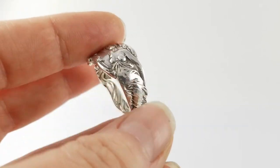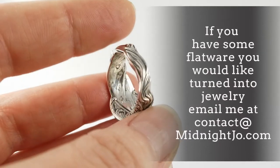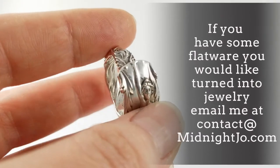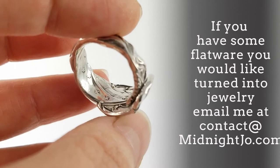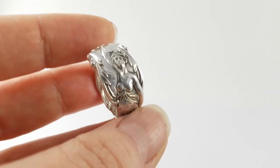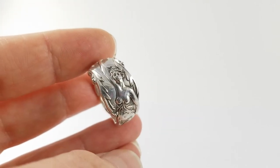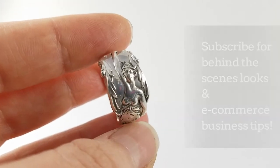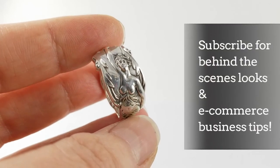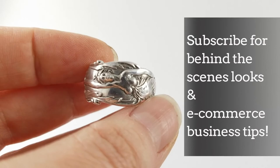Making jewelry from customers' flatware is a service that I offer. If you inherited some flatware or came across some cool flatware you want turned into jewelry, shoot me an email at contact at midnightjo to get the process started. If you enjoyed this video and want to see more like it, hit that subscribe button, like this video, and if you have any questions, leave them in the comment section below.